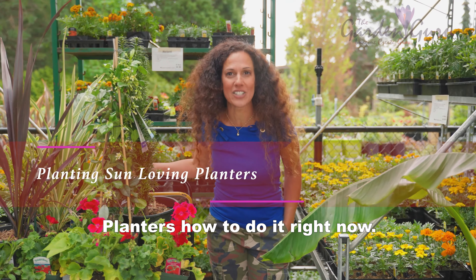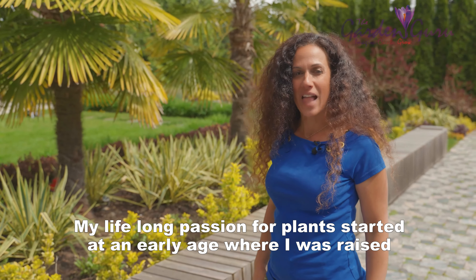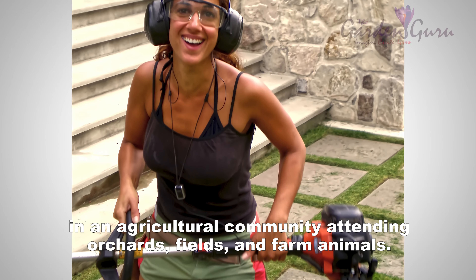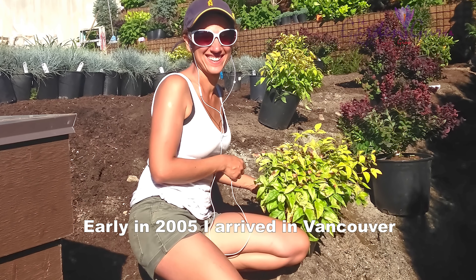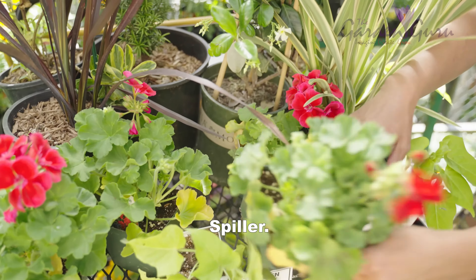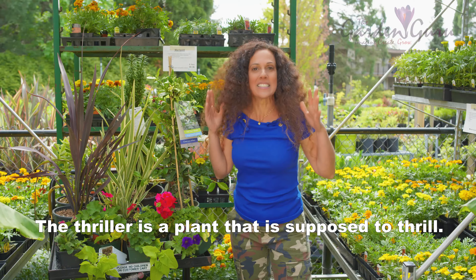A harmonious, stunning, self-contained masterpiece that will brighten up any space — planters done right. My lifelong passion for plants started at an early age, raised in an agricultural community attending orchards, fields, and farm animals. In early 2005, I arrived in Vancouver, joined a landscaping company, and rediscovered my true calling. My goal is to create a connection between people, their home, and the beauty of nature. My name is Sitva Atsmon, I'm a landscape designer and the owner of The Garden Guru.